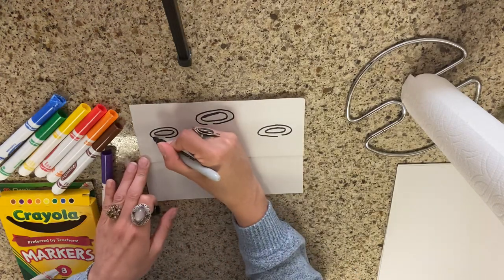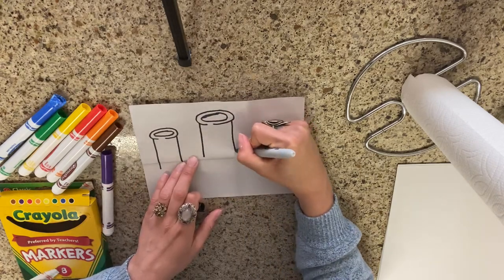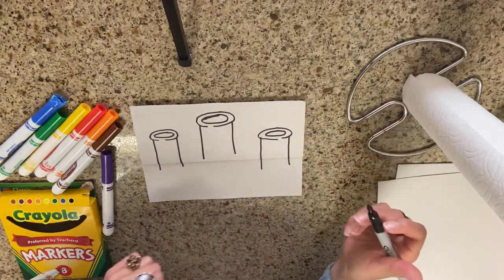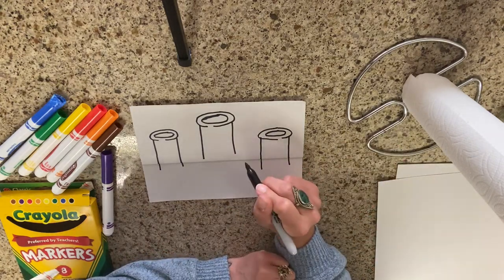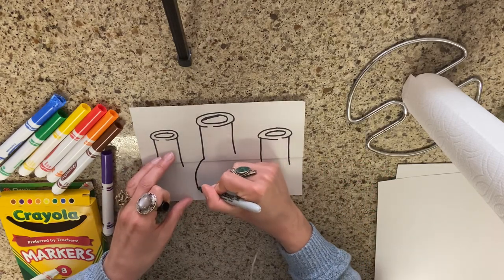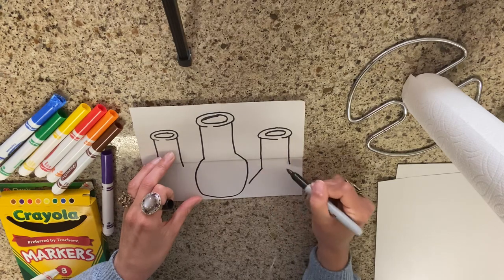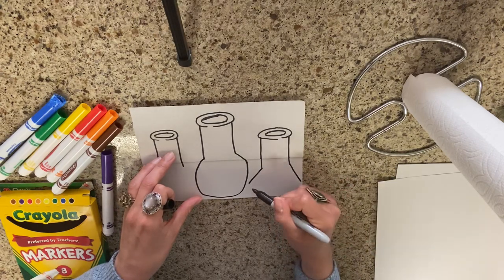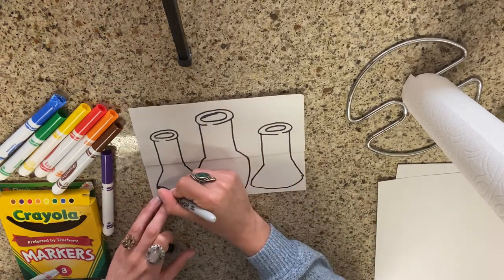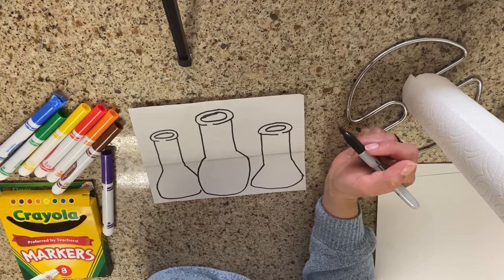Then what we're going to do is we're going to do two parallel straight lines down — this is the neck of our beaker. Beakers have different shapes. We're going to have the one in the middle be in the foreground, which means it's going to be in front of the other beakers, and we're going to do a circle with kind of a flat bottom. You don't have to do them exactly like me — you can do whatever shape you want for your beaker.